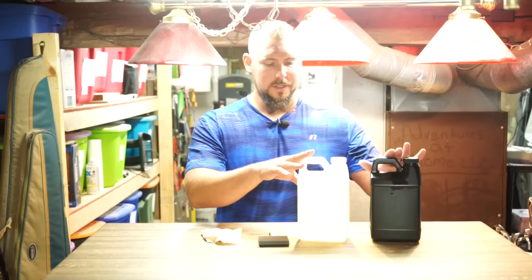You'll see here we have two parts. This is the gallon size — that's another setback, it's quite pricey. The gallon is probably around $70. It comes with the clear resin and a hardener, and you're going to mix these in a 50-50 mix by volume.